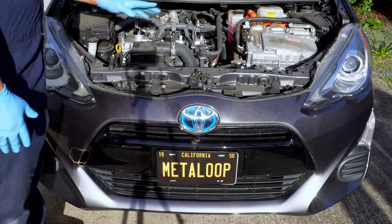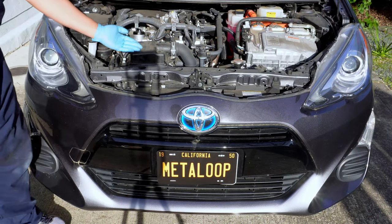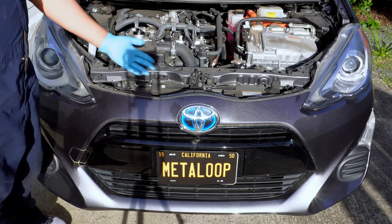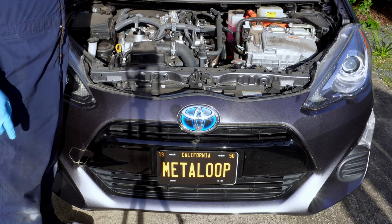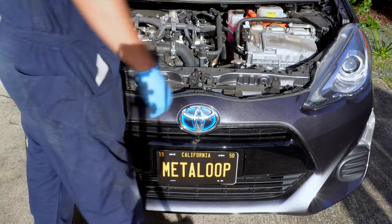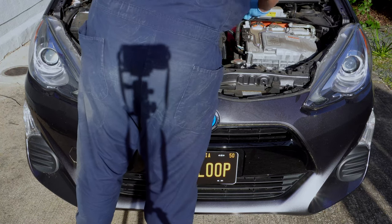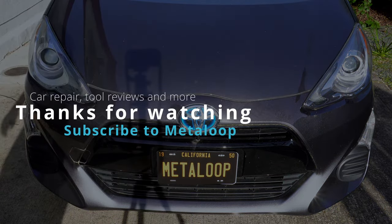And that's it. I hope you enjoyed this maintenance guide for a 2016 Toyota Prius C2. Today we changed the oil, replaced the intake air filter, and cabin air filter too. If you have a different Toyota — maybe it's a Highlander or a RAV4 — I've done oil changes for those that are popping up now. Thanks again for helping me reach 1,000 subscribers, and your likes really helped too. I'm Alan, and this is Metal Loop. I'll see you next time.